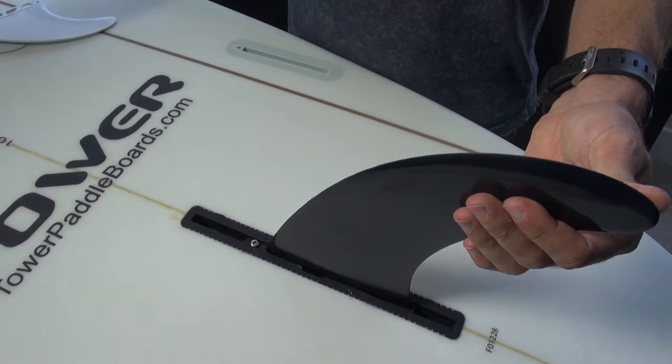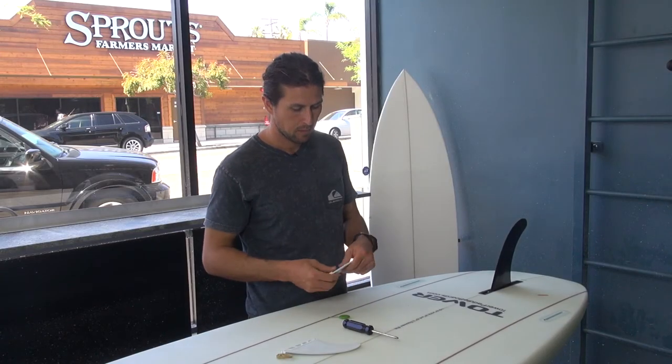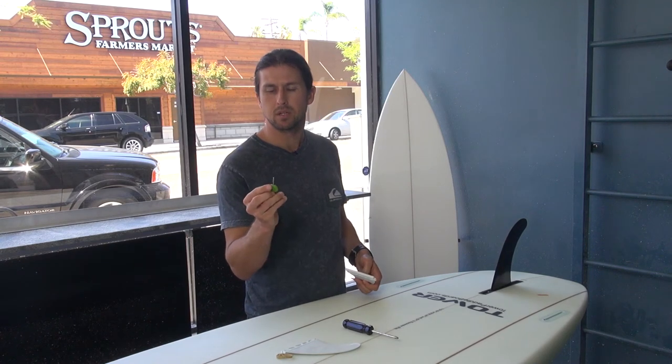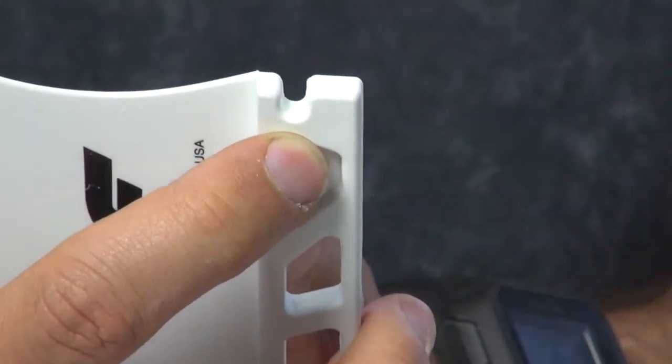You want it fairly snug, and there you go. Now let's do the side fins. For the side fins you're going to need a fin key — if you get fins from us it'll come with this fin key. Technically it's an allen wrench. These fins are going to have a notch right here in the back.